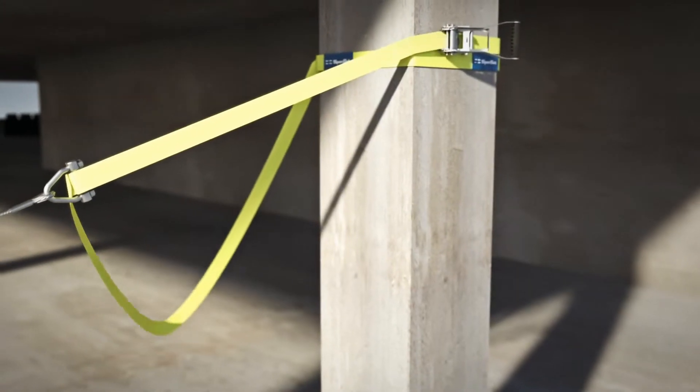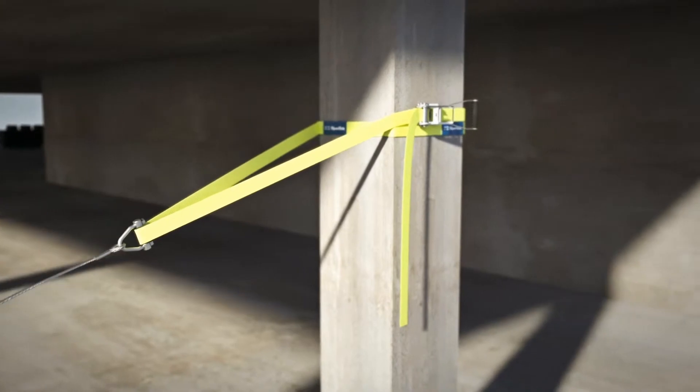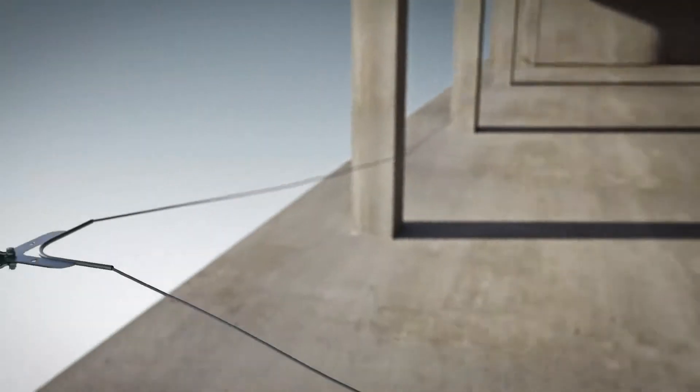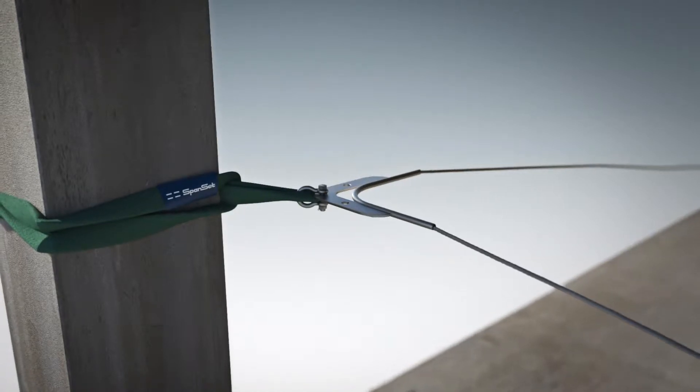The Tempoline running cable is attached to the starting point by means of a lashing strap. A new development makes it possible to now include the corners. At these points, passing over the intermediate cable guides presents no problems.